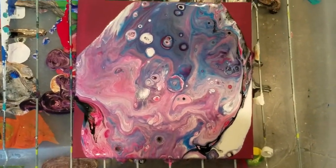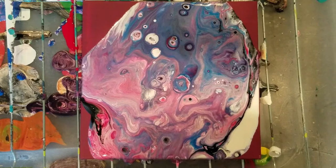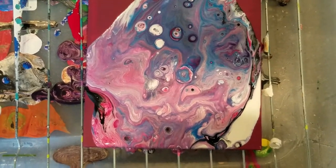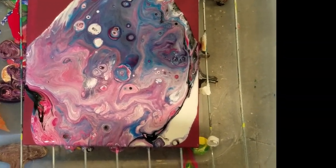I had a lot of paint left from that ribbons pour, but I had a dead phone. So I went ahead and added black to that cup and flipped it, and this is the results, and my phone is going to die again.